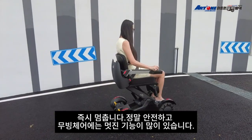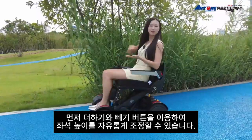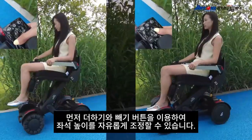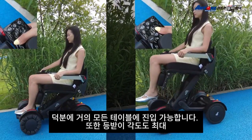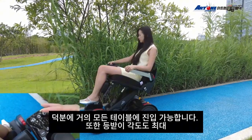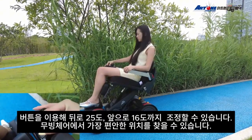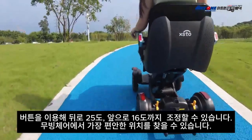The M4 electric wheelchair has a bunch of cool features. The seat height is adjustable — just click the plus and minus button to adapt to almost any table. You can also adjust the tilt angle, with a maximum of 25 degrees backward and 16 degrees forward, so you can find your most comfortable position in the wheelchair.